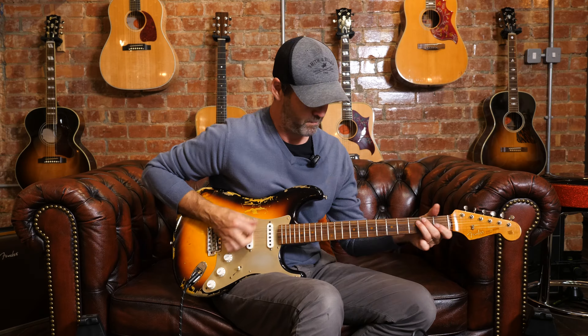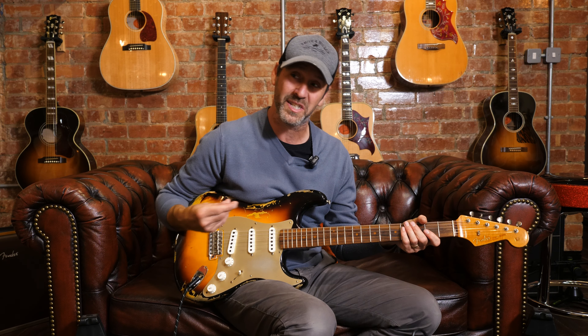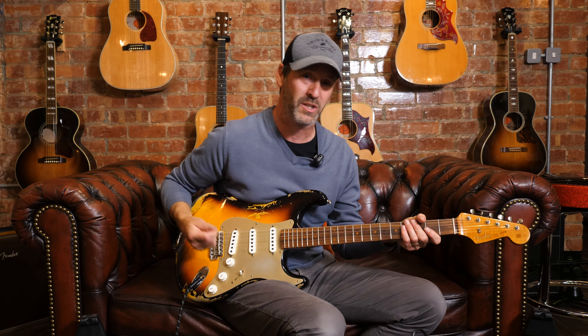Lovely guitar. My only reservation about it is it's set up with nines at the moment, but I'm slightly pulling them off the board — I'm used to tens.